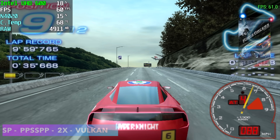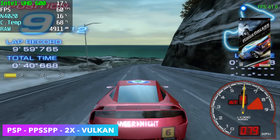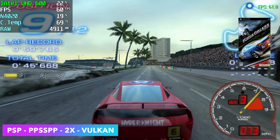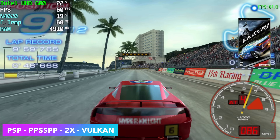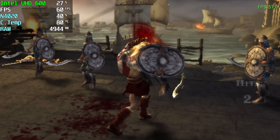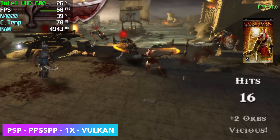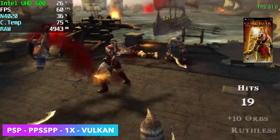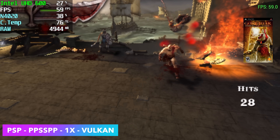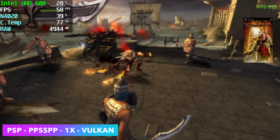Taking it up a bit to PSP using the standalone version of PPSSPP at 2x resolution with the Vulkan backend — Ridge Racer runs at full speed. For PSP emulation we have to try God of War: Chains of Olympus. Unfortunately at 2x we get dips into the mid-50s, so I had to drop to 1x. I tested DirectX 11 vs Vulkan and they're right on par with each other. OpenGL wasn't great, but the other backends handle these games pretty well.